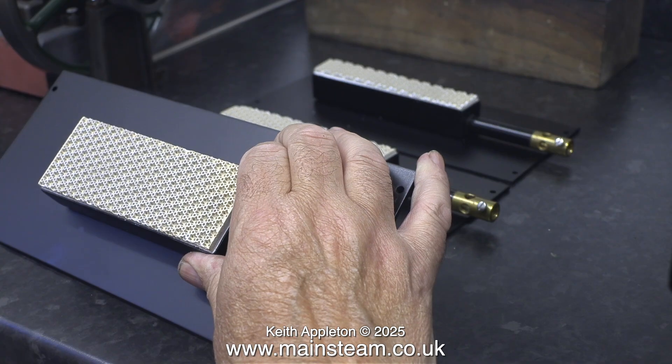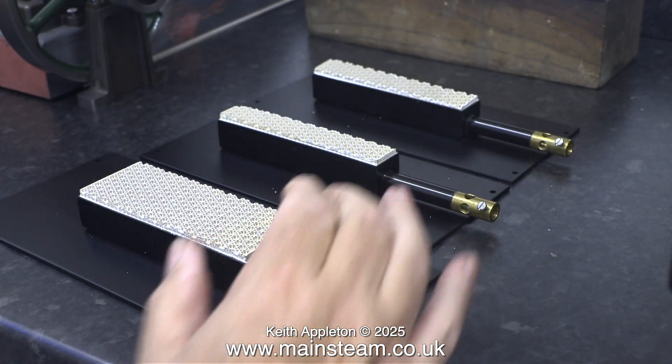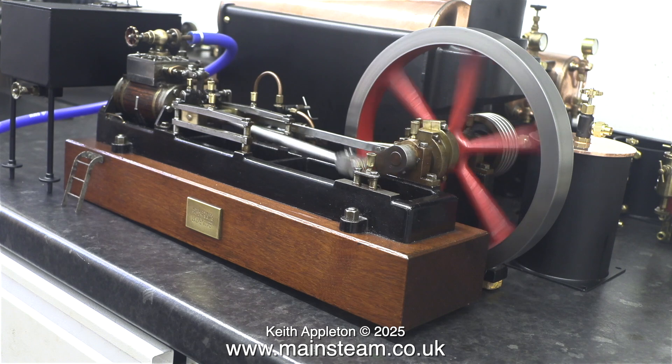As I don't need to say much more in this video, the rest of it will be the Stuart Victoria running at various speeds. I'd just like to say: stay safe, stay healthy, thanks for watching, and I hope you found it useful.